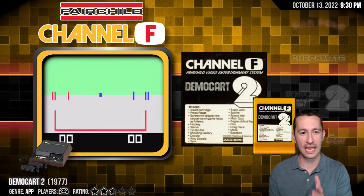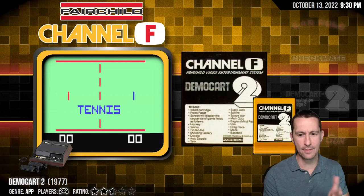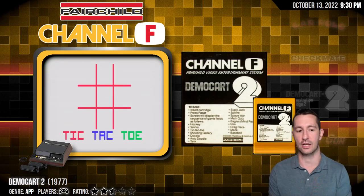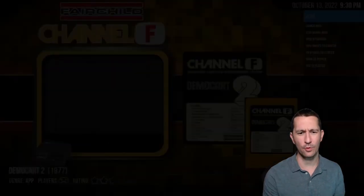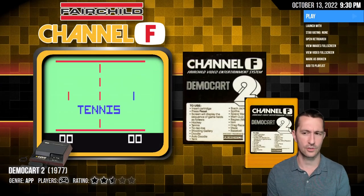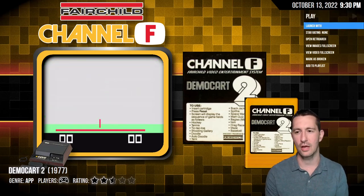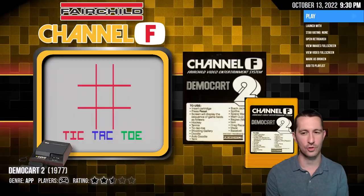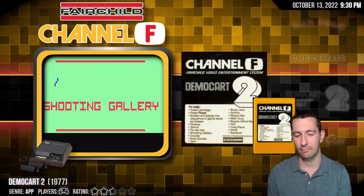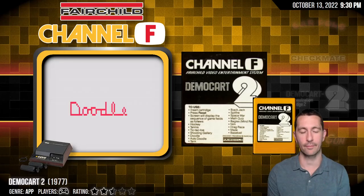We're going back home — we got a new game for the Fairchild Channel F. It's Democart 2. Democart 1 showed us how to play the Fairchild Channel F, and Democart 2 might just be another demonstration cartridge. So because it's a demonstration cartridge, we will skip this one and give it zero stars. It's not really a game — it's just showing you how to use the Fairchild Channel F. At least if we do miss something, we might come back to it.